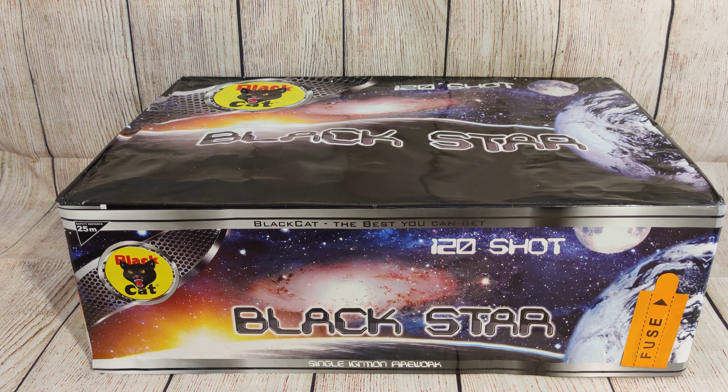This is a product overview for Black Star from Black Cat Fireworks. It's 120 shots in total, with a whopping 980 grams of net explosive content. That makes it a category F3 firework, so you need 25 meters safety distance for this.